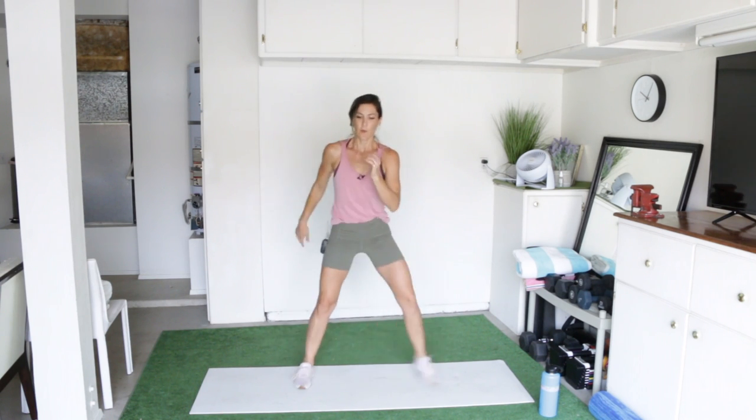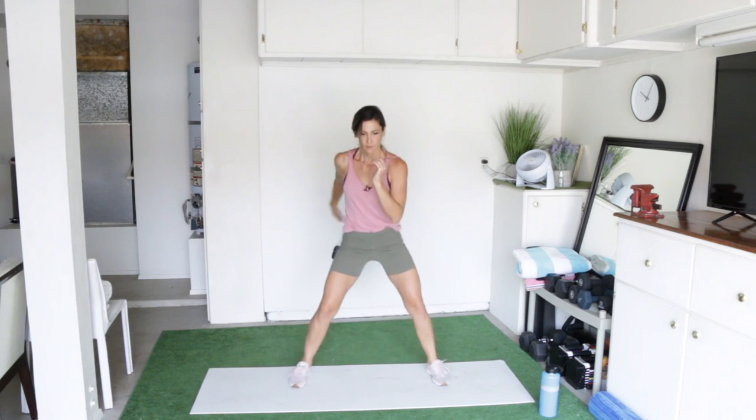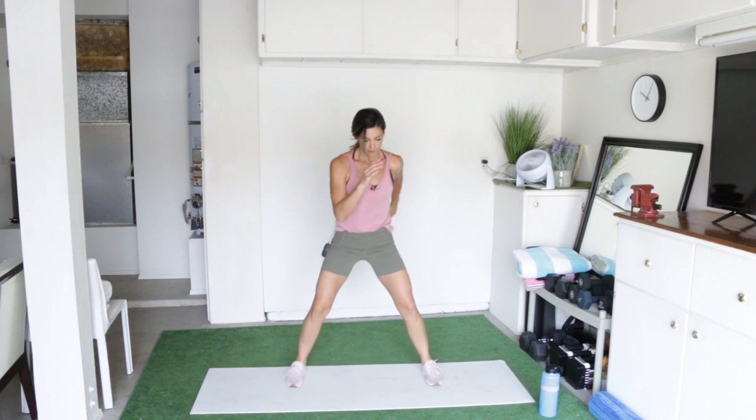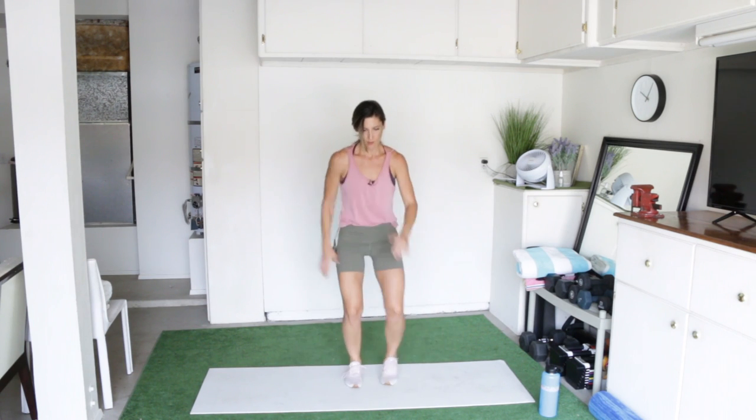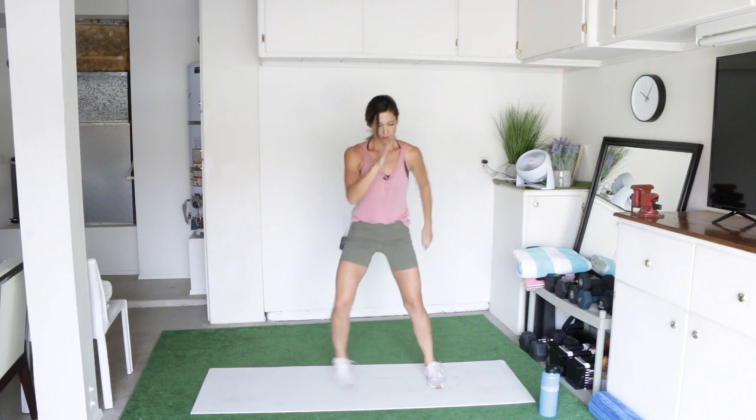No rest between exercises. Let's go straight into pop steps. Pop open, pop close, pop open, pop close. From here on out, I'm not going to make you listen to me count. I want you to count your own reps, focus on your own intensity, and really just enjoy this cardio workout. Let's go.